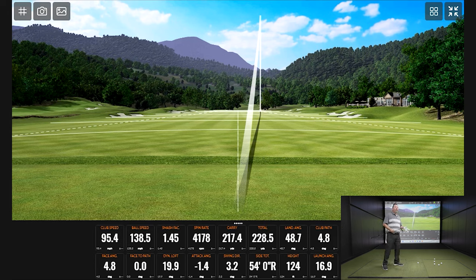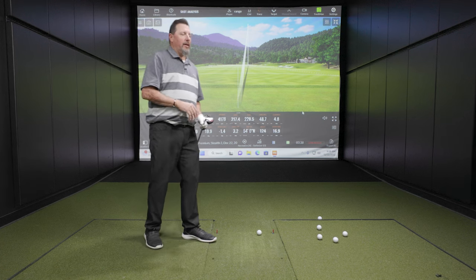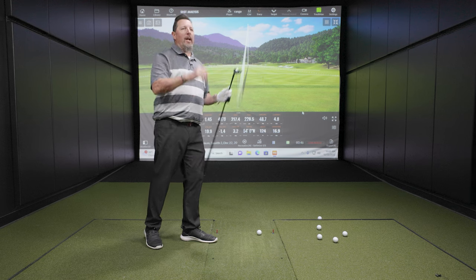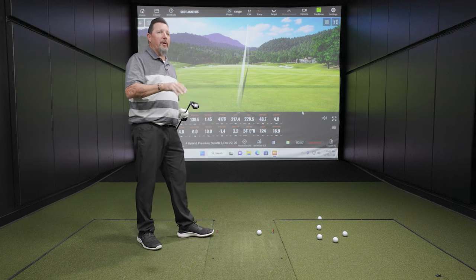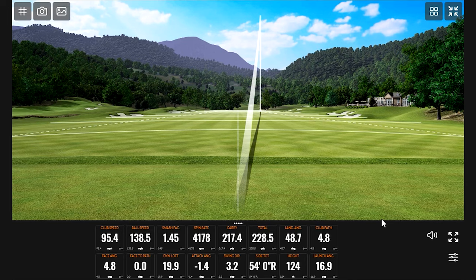I get a lot of people in the fitting bay who say they hit the ball really high, and the conversation is usually that they hit it high-ish — but I want more. I want more trajectory, especially on a club coming into the greens. A hybrid might get hit off the tee sometimes, but primarily it's coming off the deck into greens. We need to make the ball stop. Seeing 124 feet of apex, I don't consider that excessive. Landing angle at 48.7 — that's what we want. If that's where you're at with a seven iron, that's where you should be with a four hybrid. If a four iron isn't creating that, it's a great indicator of why we go to the four hybrid.